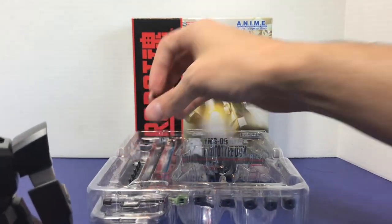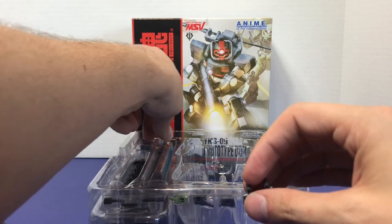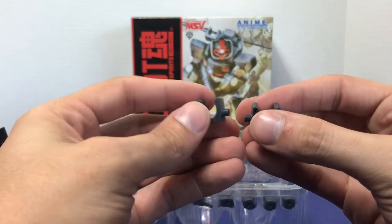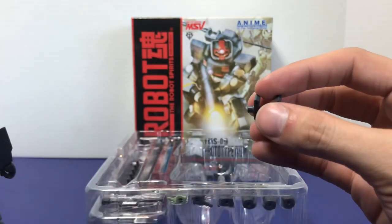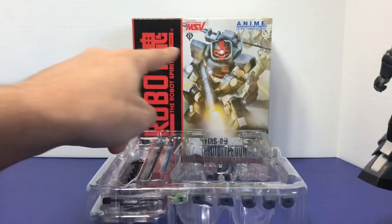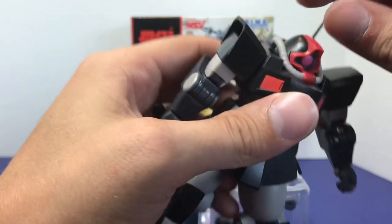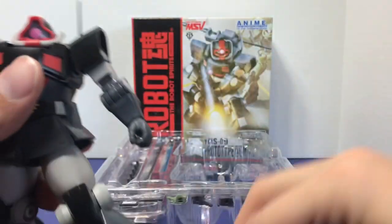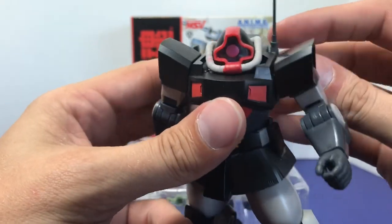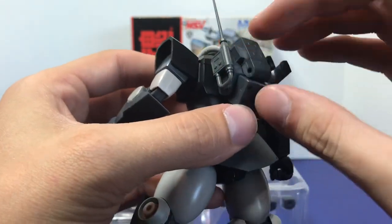You also want to put on this bazooka storage piece. Normally you'd only attach the storage piece when the weapon is in storage, but in this case you're actually going to place the storage piece on the Dom and leave it on there permanently because it's part of the design. You'll see on the box art that the storage piece is on there, and this box art is recreating the original model kit box art. You get two different types, which we'll go over in a bit. This is the Prototype Dom — I really like it so far.